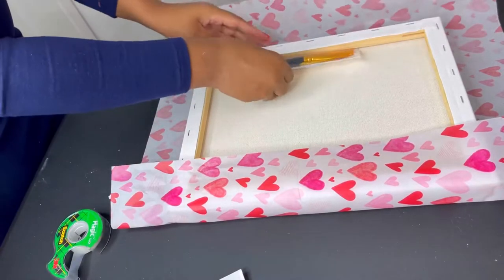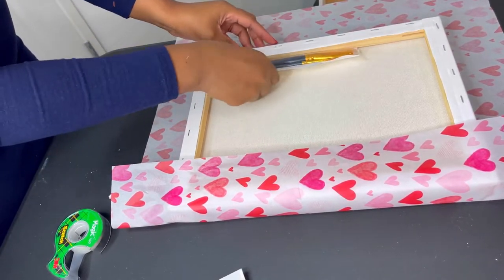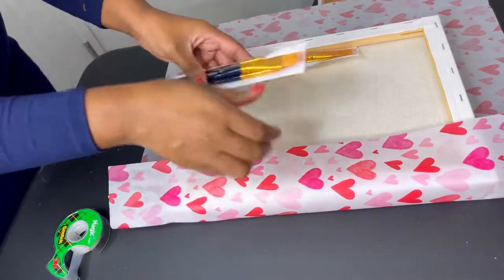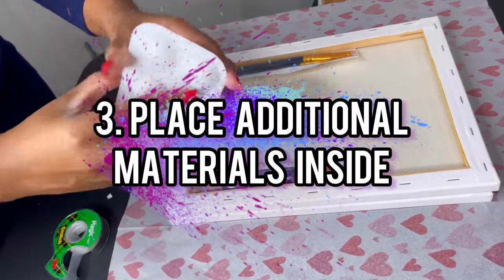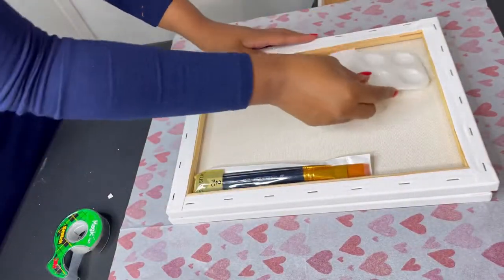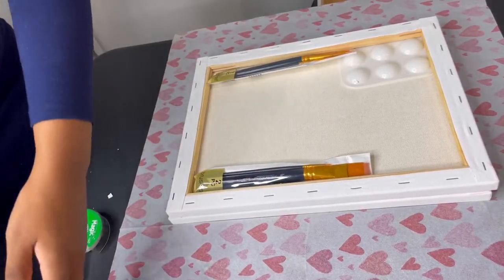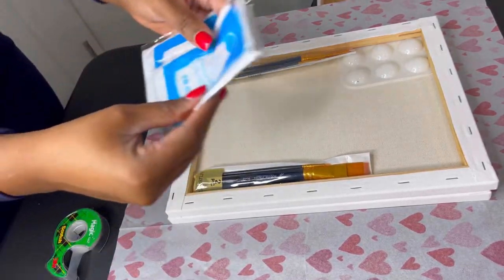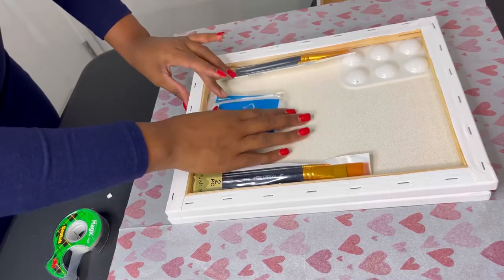I'm going to place my brushes in the back of this, then add two paint palettes. I also include aprons on all my paint kits, so I'm putting some aprons in there.